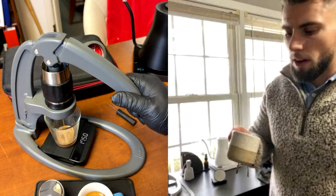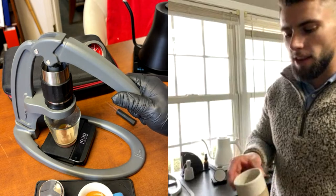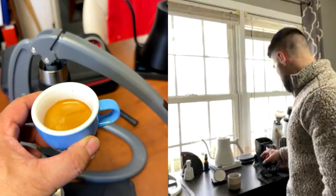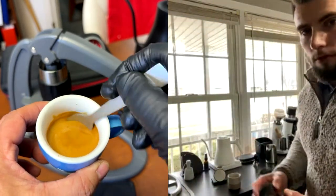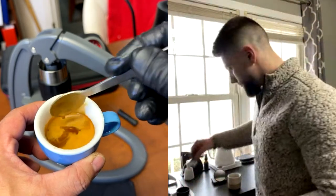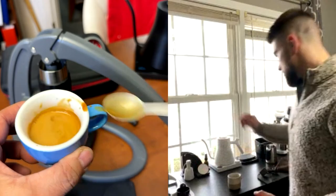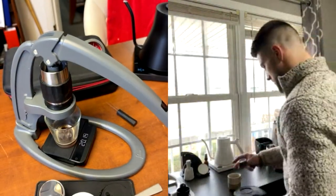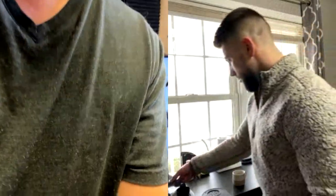The drink was a little sharp and acidic, so I added a little bit of water to it. Look at this beautiful espresso — it's all crema! That's very, very nice. Let's give it a try. Cheers!